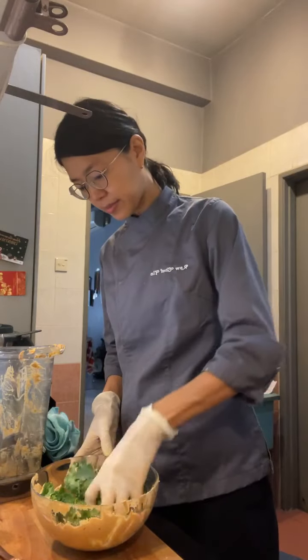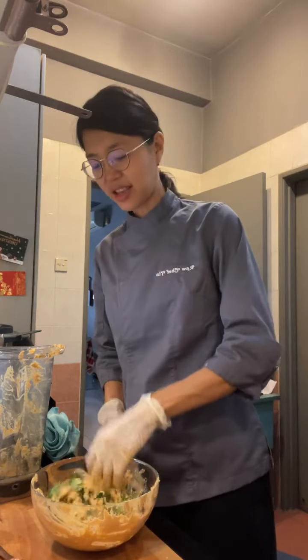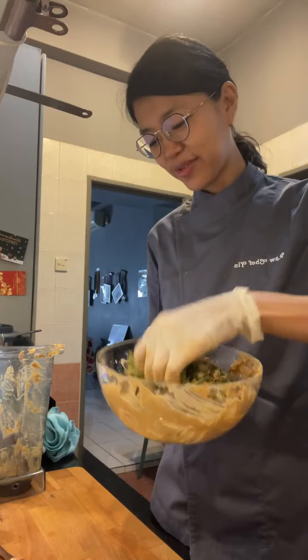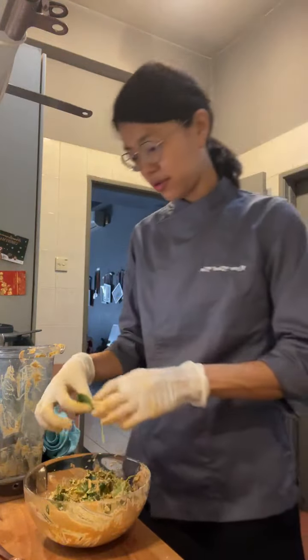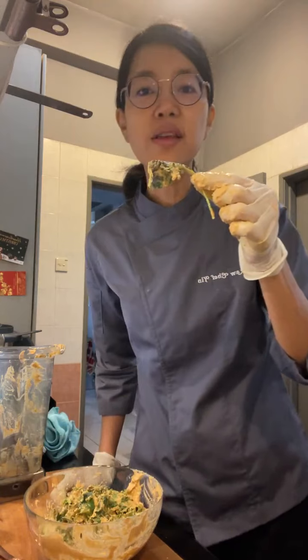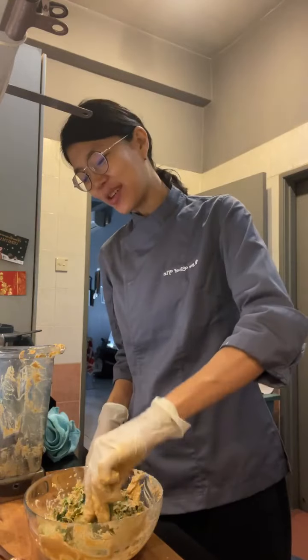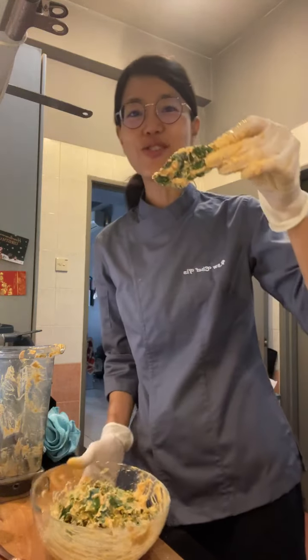Honestly I would just eat it like this without dehydrating it, but I have to dehydrate it too. I'm going to use another batch of the greens that I thought I was going to use for salad. I'll do a taste test. I'm only supposed to eat in 20 minutes — I try to do time-restricted eating — but I'll do a taste test for you guys.